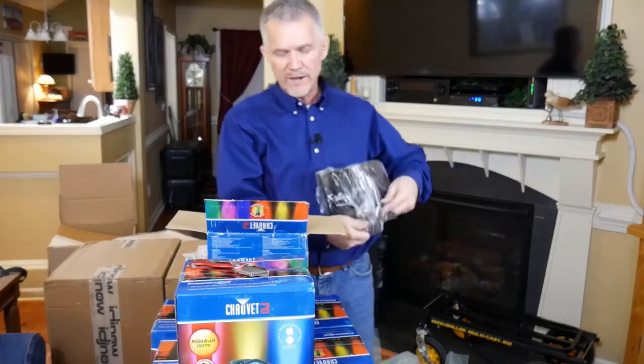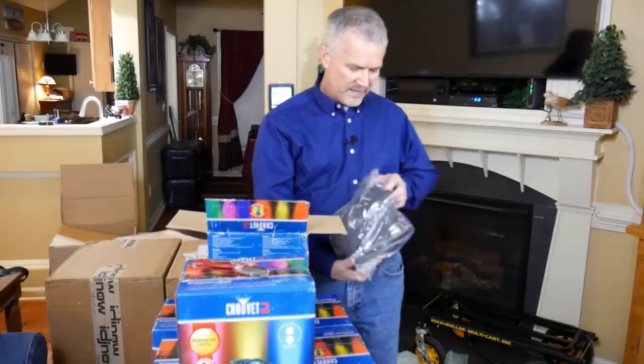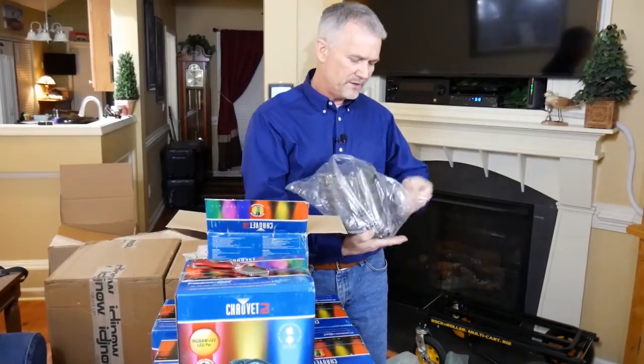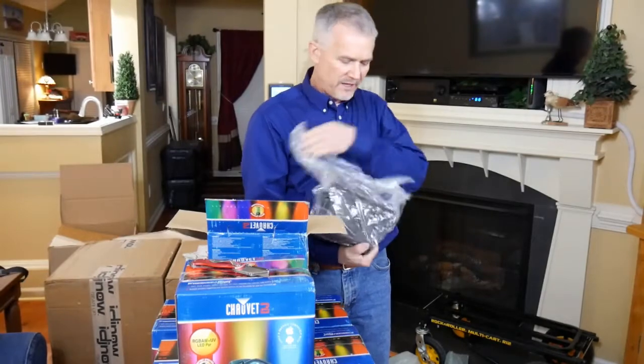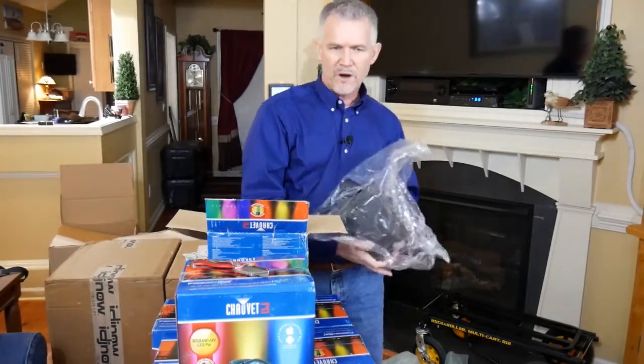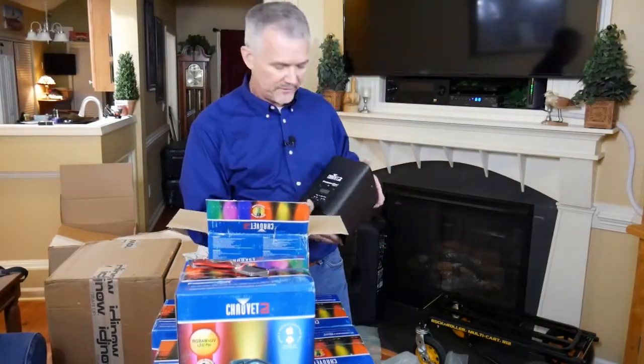They come in both black and white. I went ahead and got all black, because sometimes in a dark room you don't really want the units to stand out. Yes, there are times when you have white rooms, but more often than not these are situated well in the shadows.